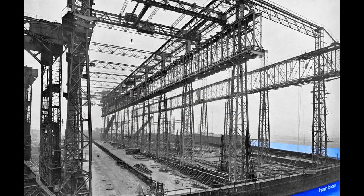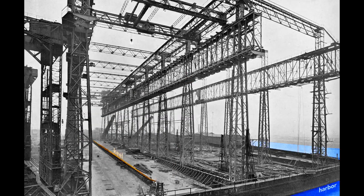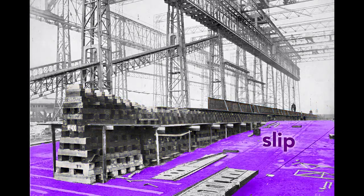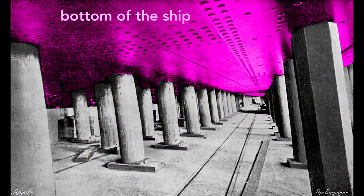When completed, the Olympic's stern, or rear end of the ship, will point toward the harbor. The ship's construction starts with its keel, seen here as a long, dark shape. The keel is the backbone of the ship and gives the ship rigidity. If we look at the keel from the land side, we see the keel blocks that support it. These wooden blocks, typically pine, separate the ship from the slip, the concrete floor of the gantry. Each keel block stands about five feet high, creating a space under the ship for workers to construct it.